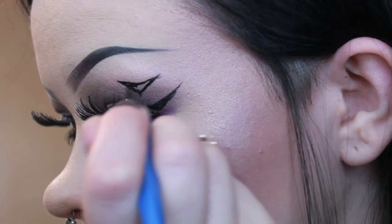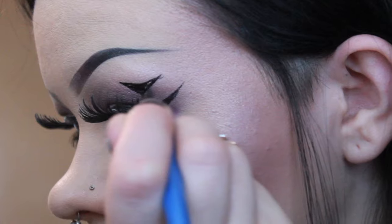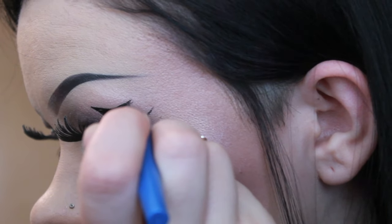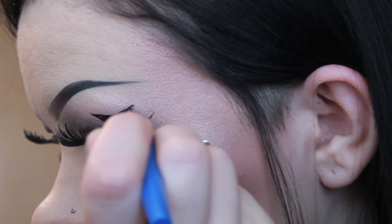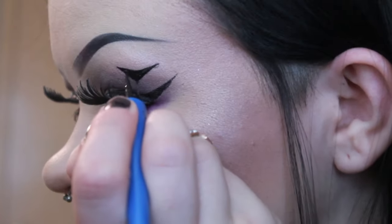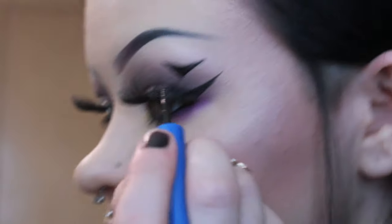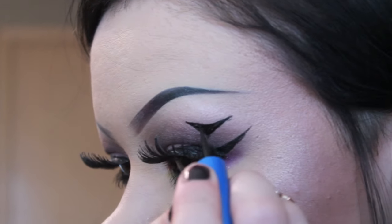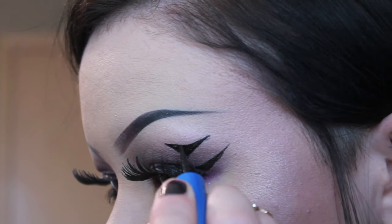I just kind of fill it all in. You can kind of drag out the corners a little bit more if you need to. Then I'm going to make his little head — you're just going to start from the center and just make like a half circle, kind of just like right here.